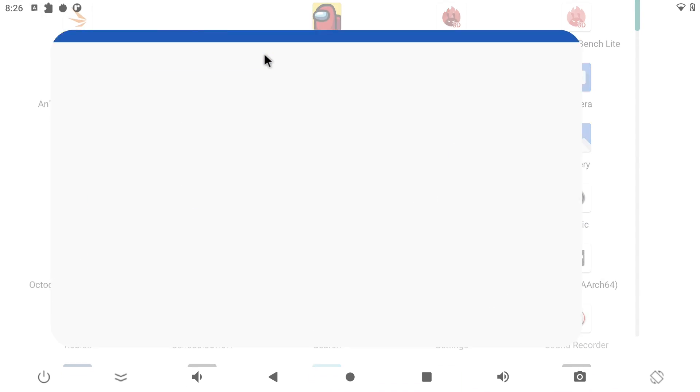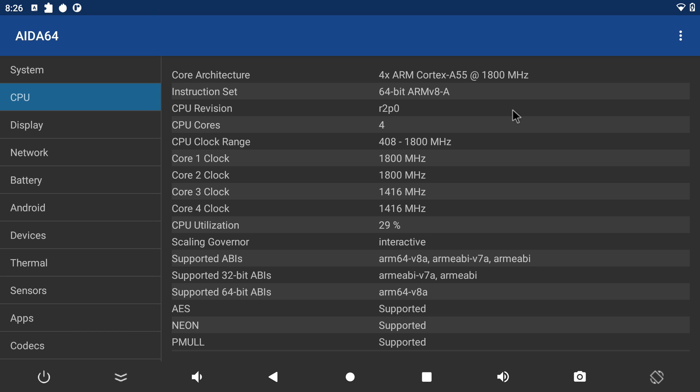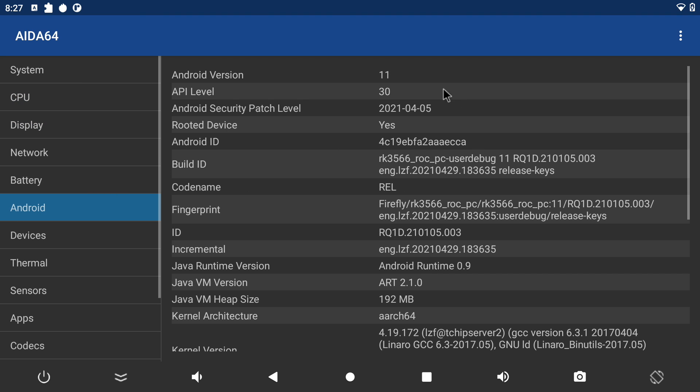Opening up Aida64, we can see the ROC-RK3566-PC from Firefly with 4 gigs of RAM, the RK3566 CPU up to 1.8GHz, the Mali G52 GPU, running Android 11 with a security patch from April 5th, 2021.